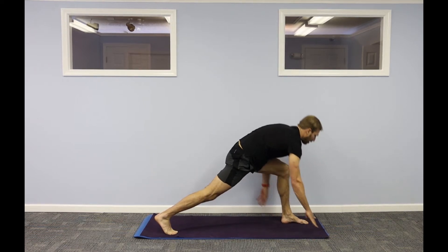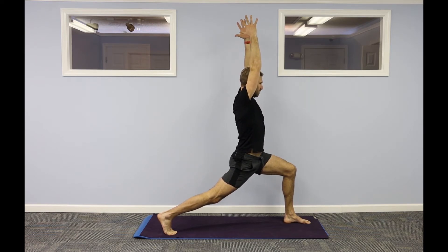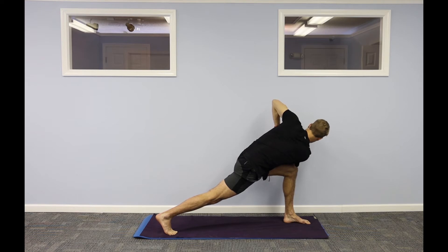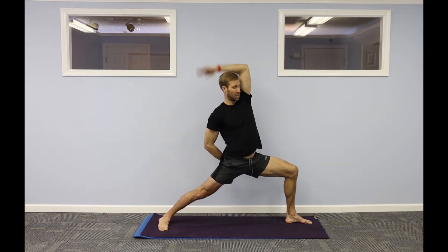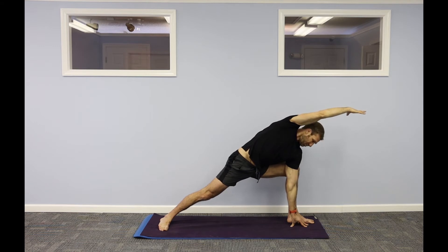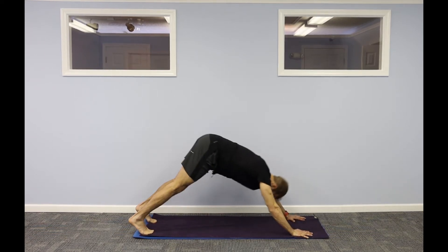Step your left foot forward, come up to crescent lunge. What we do on one side, we're going to do on the other side. Reach up, drop the right knee down if you need to. Hands to center, lean forward — right elbow, left knee. One more breath in — warrior two. Reverse it back. Left hand down on the inside of your left foot, reach your right arm up, or reach your right arm over your left ear. One more breath in — step back, high plank, or right back to down dog. Up dog, down dog.